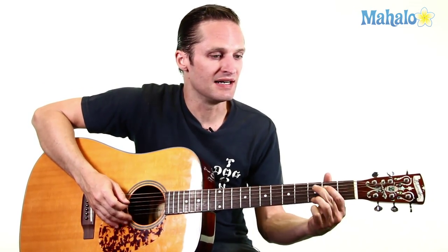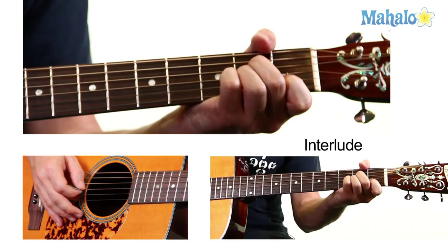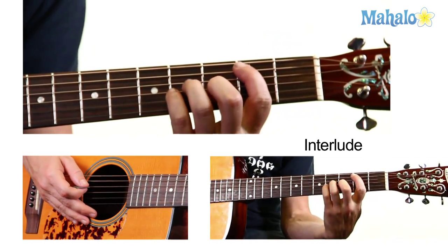So there's an interlude part there where he says 'one sunny day.' That is the G chord again, and you're going to go to A minor, which is the D string and G string on the second fret, and the B string on the first fret, back to B minor.